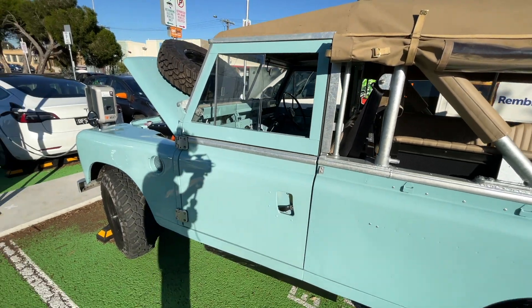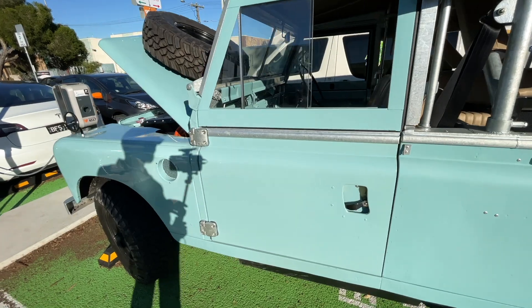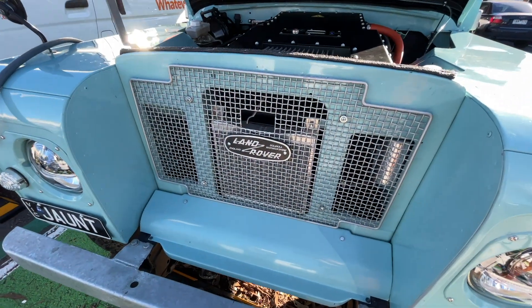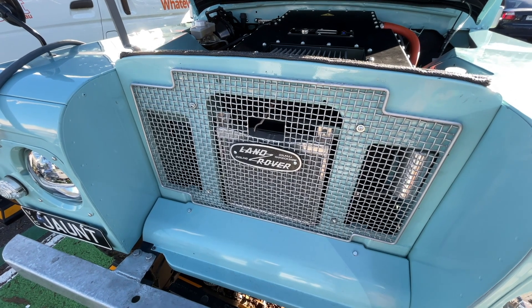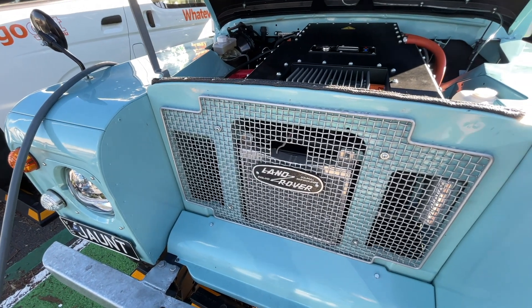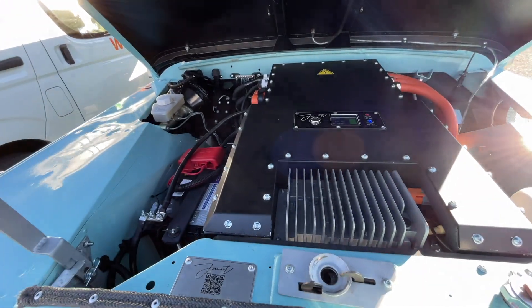All new doors, all new locking mechanisms, anti-burst locks — all of that. Brand new tyres, all new brake system, custom grille by us, and a radiator and cooling system developed in conjunction with PWR, so we can cool the electric vehicle system almost silently with a water pump running through the motor controller and through the batteries.